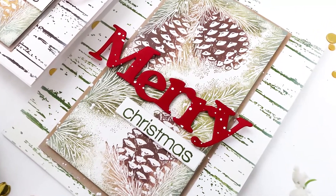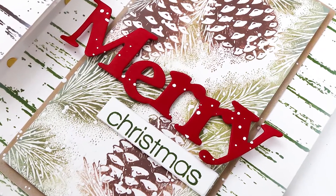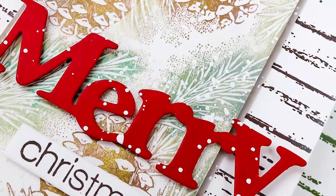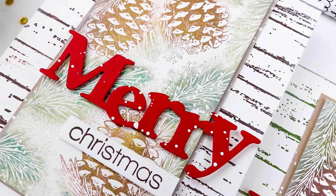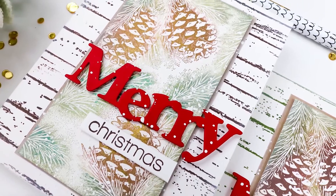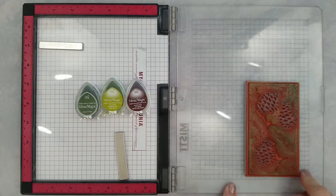Hi and welcome everyone, Lisa here for Whimsy Stamps. Thanks for taking the time to join me. Today I'm sharing two wintry Christmas cards with you and a few techniques throughout the video, so stick to the end so you don't miss those. We're going to get started with our Misty, or any stamping tool that you have will work.